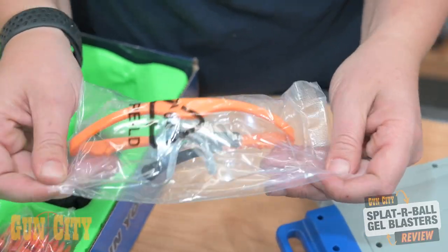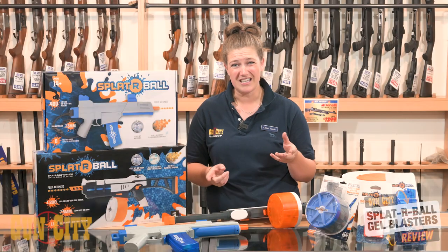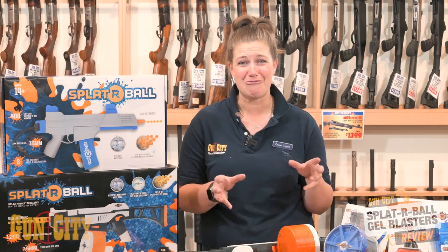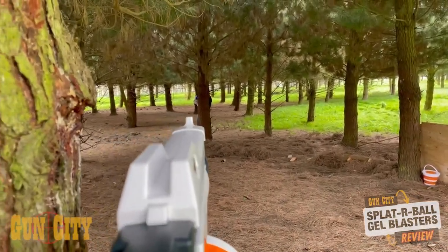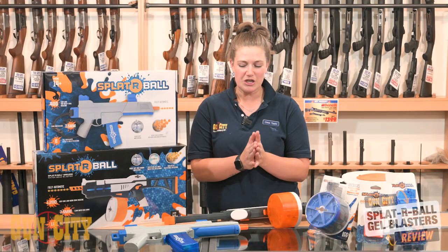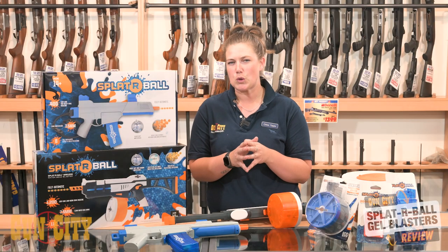Now they do come with glasses, but if you get shot in the face — which I did even with my glasses on — I'd really recommend wearing a mask, because these have a little bit more power than other models out there on the market. You're looking at a good range of about 20 meters with a nice full-powered battery.